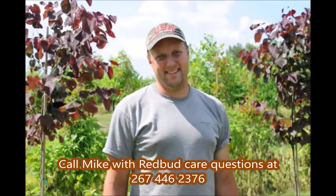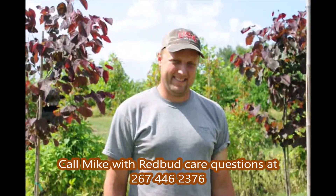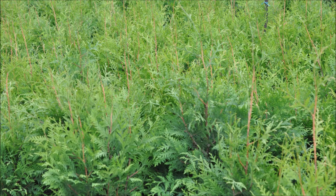Thank you very much, Mike. This is Mike at Highland Hill Farm on Route 313. If you have any questions about your redbud trees, call Michael at 267-446-2376. When your house is close to a major highway, you will want the green giants. Call us at Highland Hill Farm for your green giant needs at 215-651-8329.